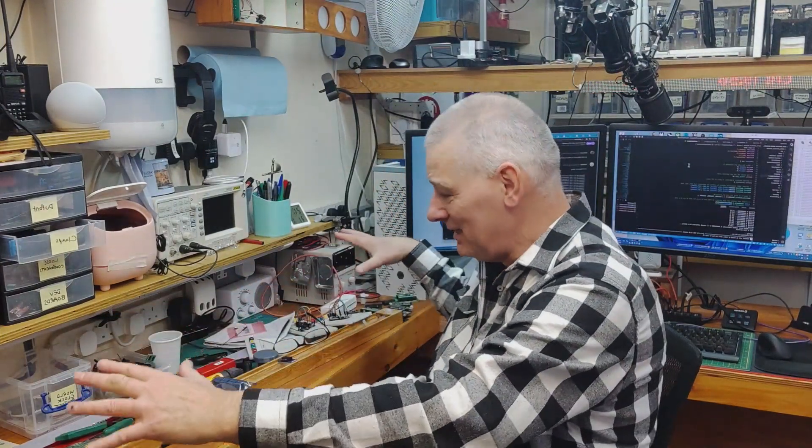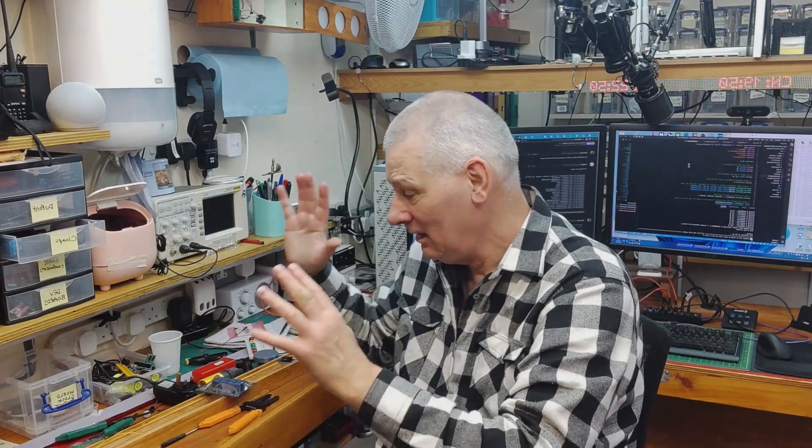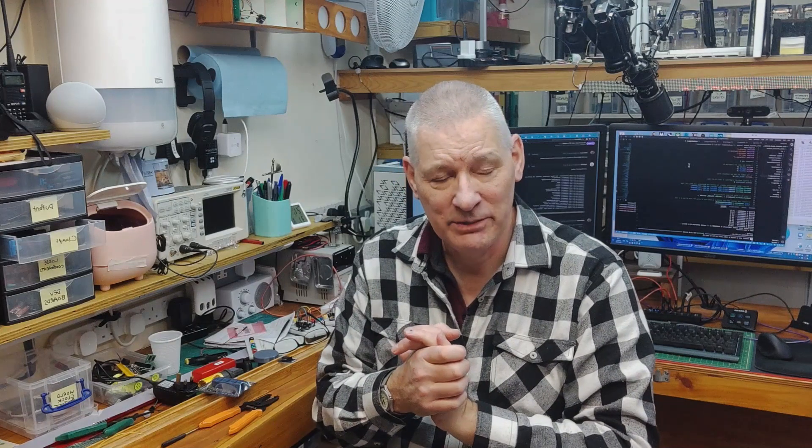That wraps it up for this week, as you can see from the very messy workbench. I haven't had time to look at part three of the HTML web pages for the ESP32, which also means I can't do that on this device either — because if I fire up WiFi, those tasks fall over. We'll talk about other ways of communicating with the ESP32 in a future video.